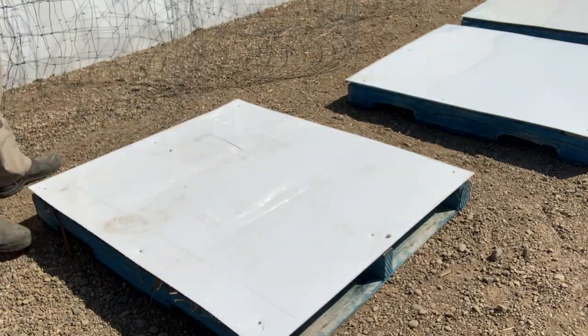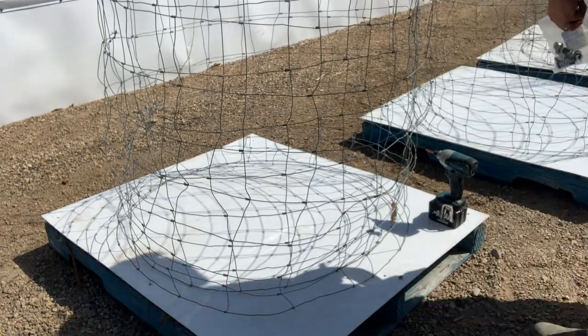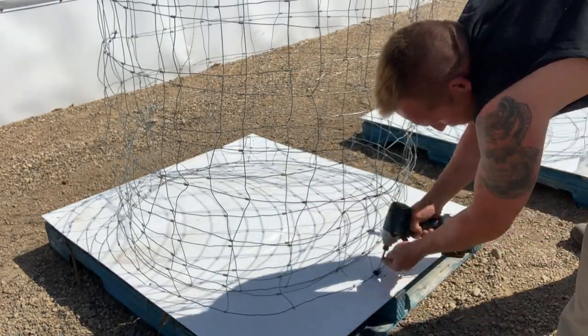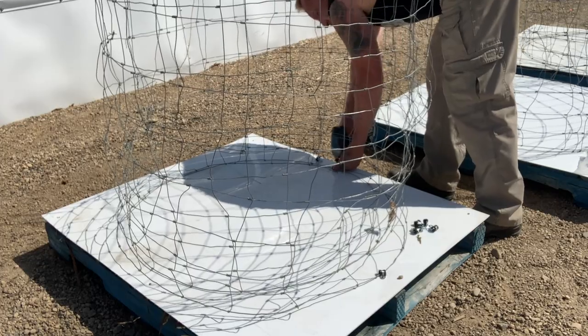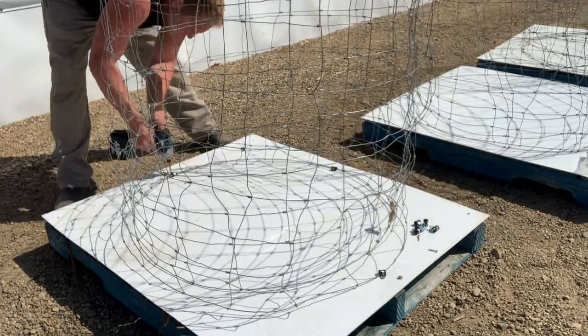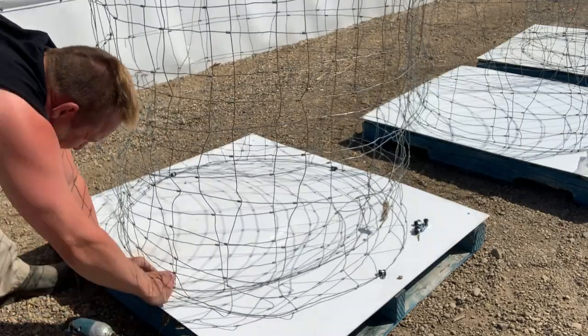Now I need to secure the wire mesh to the pallet. I had some clamps laying around — just putting four on each cage mesh. So when I go to harvest, all I do is take out four screws, topple the pallet over, and pick all the potatoes up. These pallets are movable, so I might move them around, but I need them to be secure.